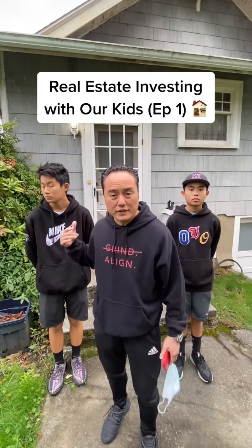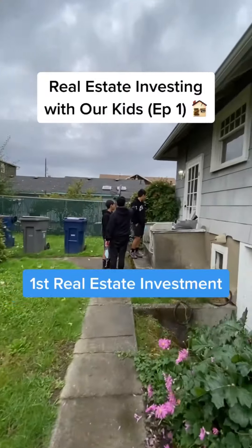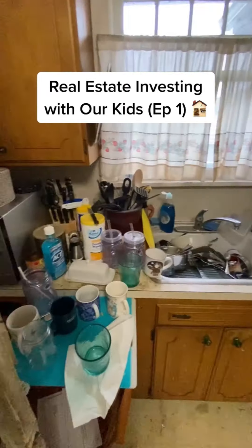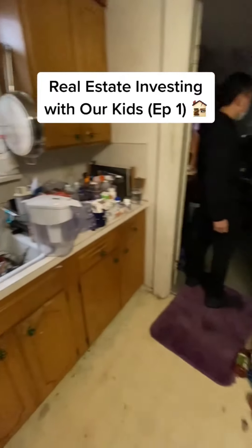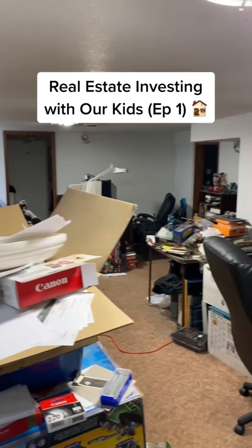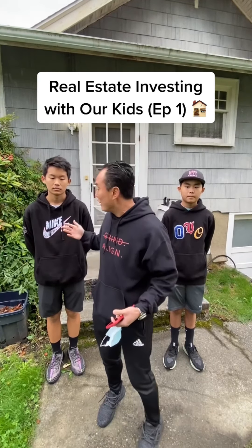We just bought this house — it's a fixer. This is Russell and Hudson's first real estate investment deal. We're gonna fix and flip it. These guys are basically at home doing school, and we figured the best way to learn is to actually get involved firsthand, so you can see how the whole process works. They invest with us, come out to see it, and they're gonna be on the whole journey of how we turn this into a beautiful home and then sell it.